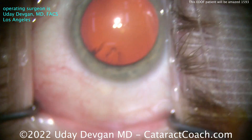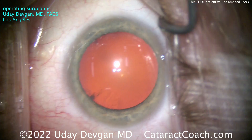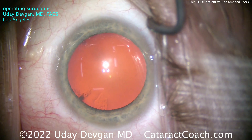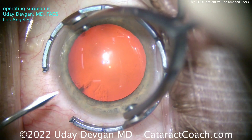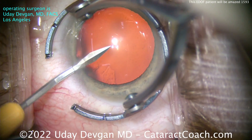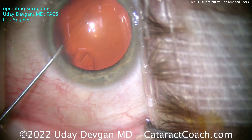The patient is highly myopic, wearing about a minus 10 prescription for distance, and actually prefers to walk around slightly under-corrected in spectacles. The patient is aware that he's going to lose the near benefit of the minus 10.